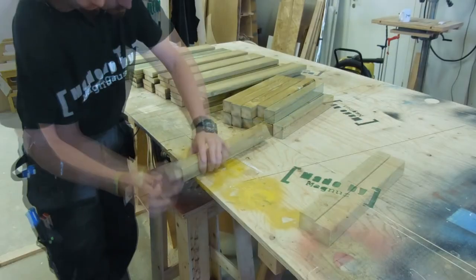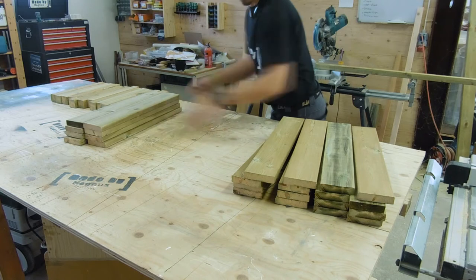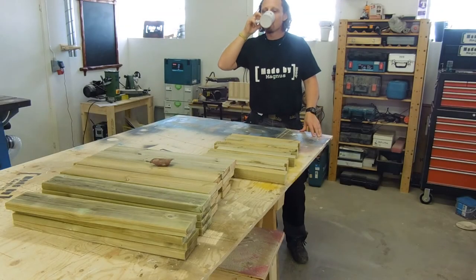I gave all the pieces a quick sanding to prevent splintering and make them a bit easier to detach. After a quick cup of coffee, I started with assembly.